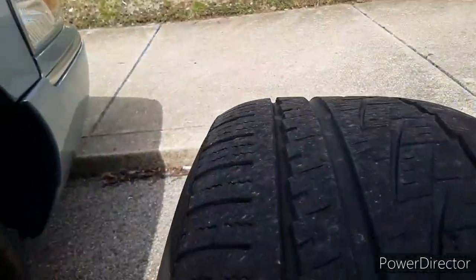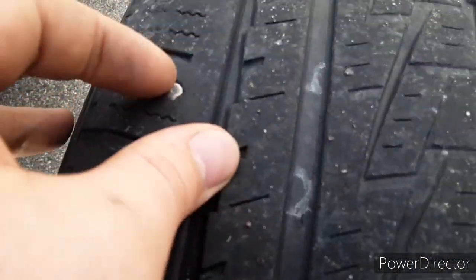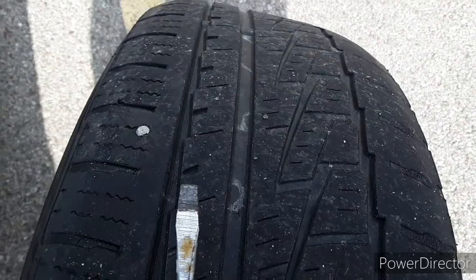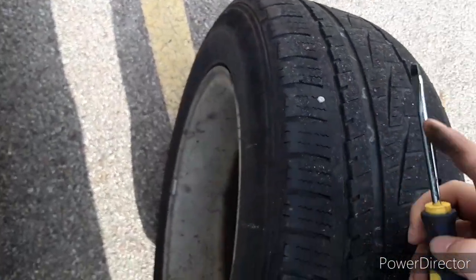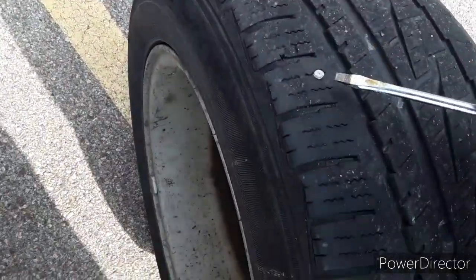Alright, so I got the spare tire on now and I got the actual tire. This tire is actually pretty junk, but the hard part is taking the nail out. Let me get this pulled out real quick. It's like 90 degrees today, so instead of sweating my hands off and telling you guys about it, I'm just going to show you guys how to do it.